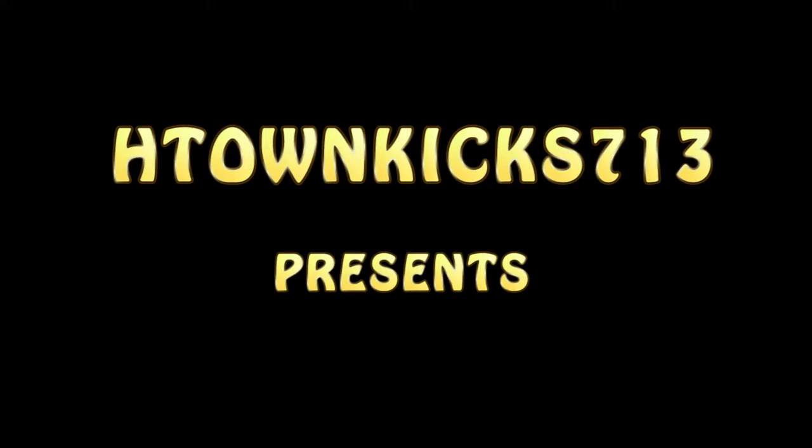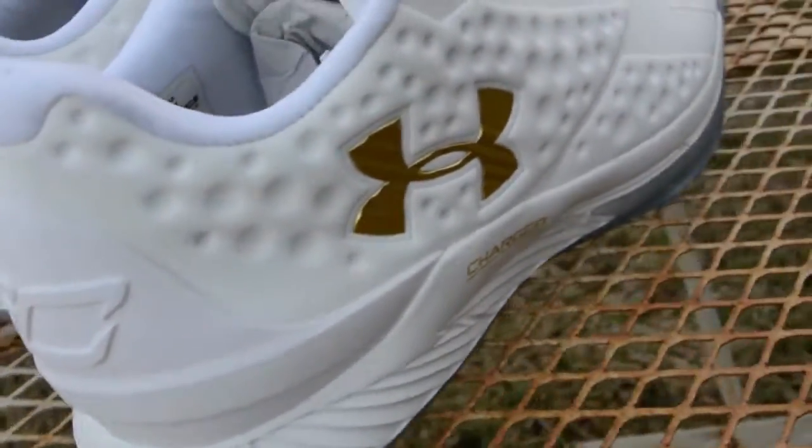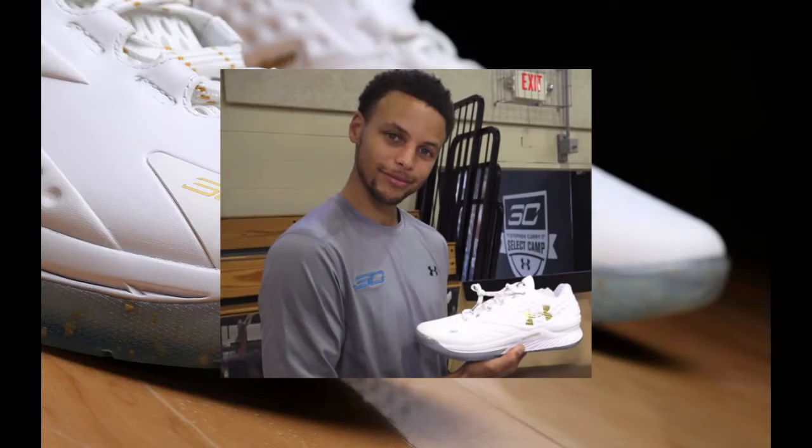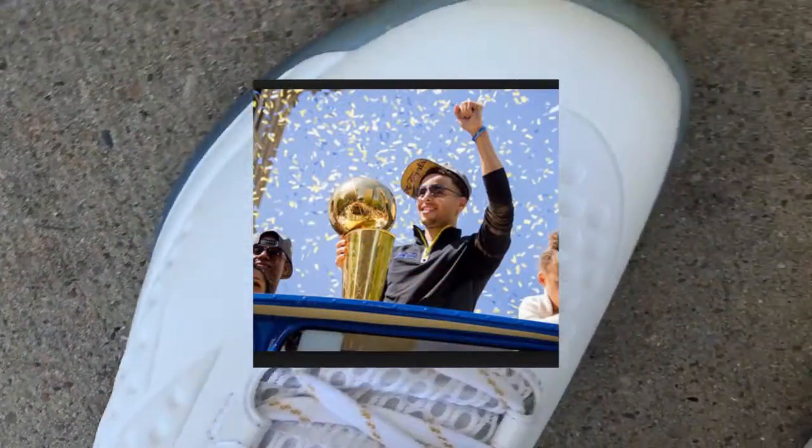To win the MVP, and the last one is of course Wilt Chamberlain. So you're in very special company. So it's my honor and my pleasure to present you Steph Curry with the 2014-15 Kia MVP Award.